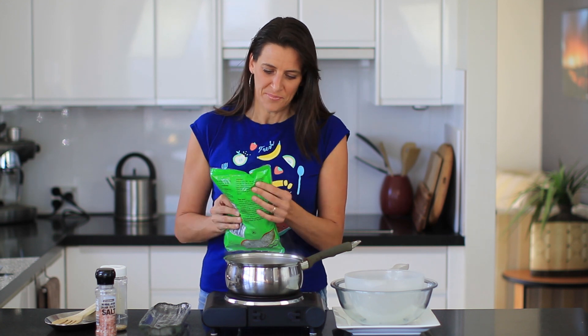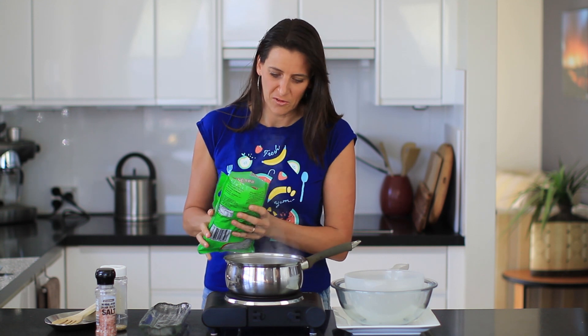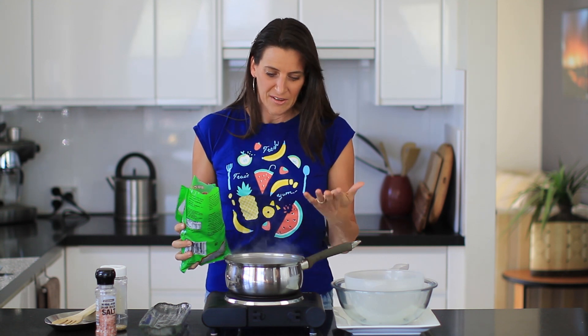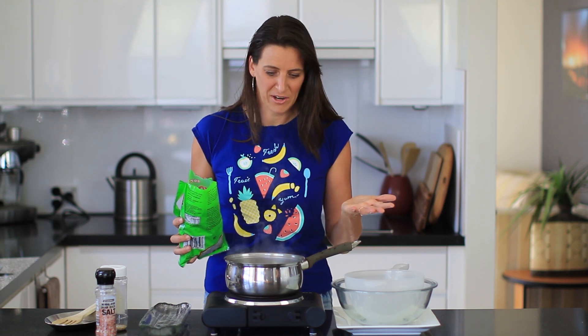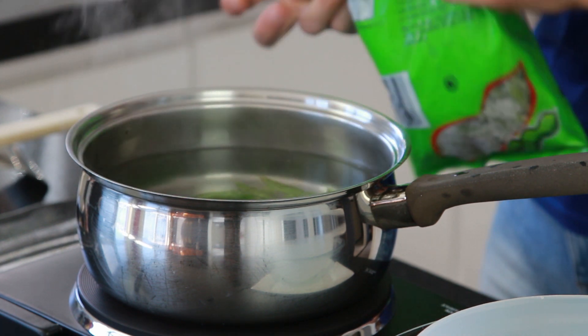Edamame is soybeans that are still in the pod. I get them frozen and I've just taken them out about five minutes ago, so I normally cook them straight from frozen. First, get a pot of boiling water and throw in a couple of big pinches of salt to help bring the water to a boil more quickly. Once it's at a boil, put in as much edamame as you want to eat — I'll put about half this packet today and put the rest back in the freezer.